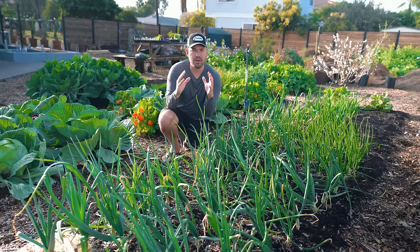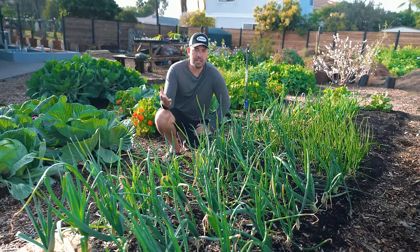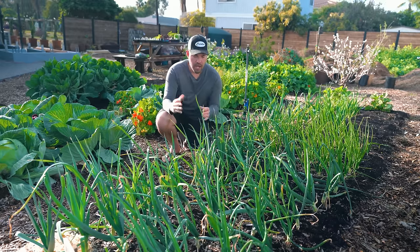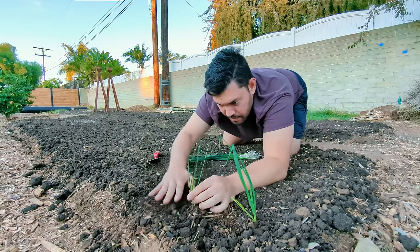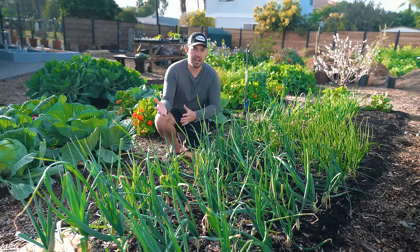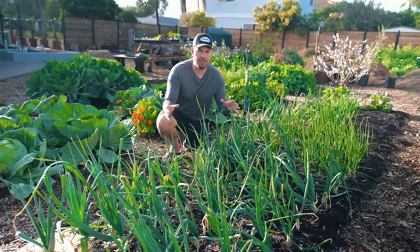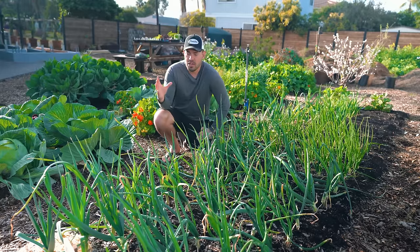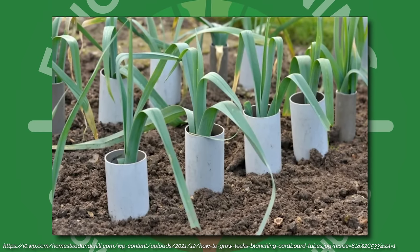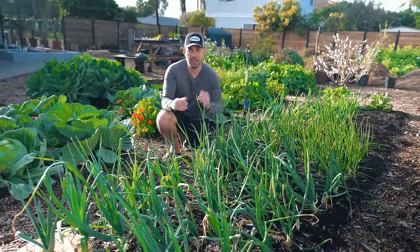What you're doing is putting something around that plant to basically stop photosynthesis. The easiest way to do that is to just bury it deeper in the first place. If you haven't done that, you can mound soil around the leek or mound mulch around it. You can also take a cardboard roll — if you're only growing a few — wrap it around the leek, and it blocks the sun so you get that nice white leek bottom that you're looking for.